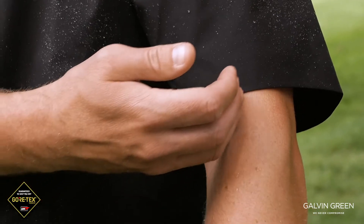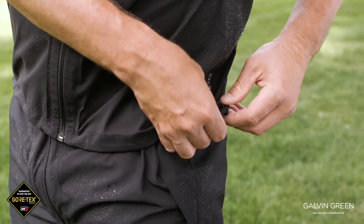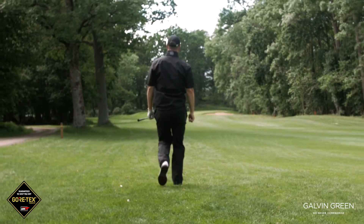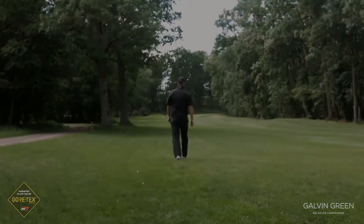It has chest tabs to tighten the fit, shaped sleeves, drawstring at the waist. Shorter front, longer back. Comes in sizes small to 3XL in two colorways.